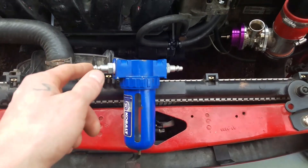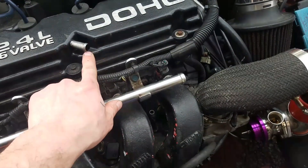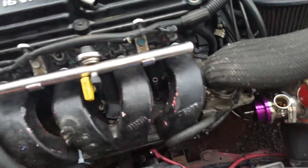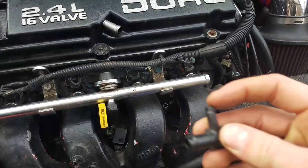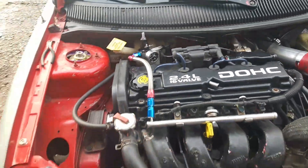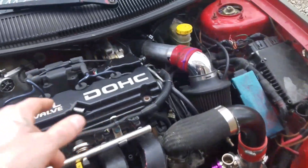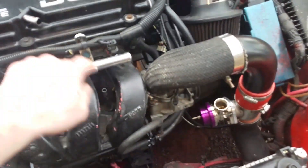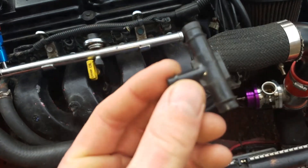First I'm gonna need some hosing to go from this valve right here to this valve, but in the middle of there I want to stick this T in and then run this T to this vacuum line on here. I'm hoping that'll work even though that vacuum line is really small, but I'm sure it'll work.